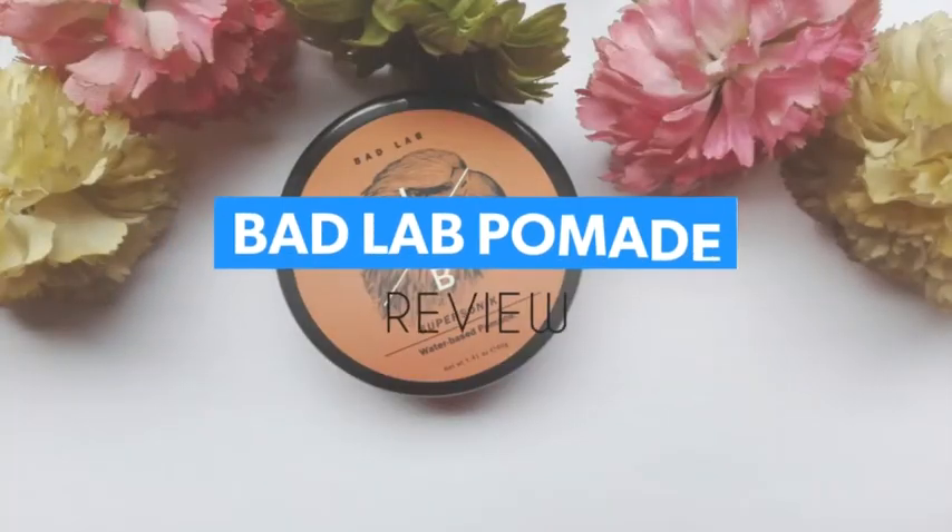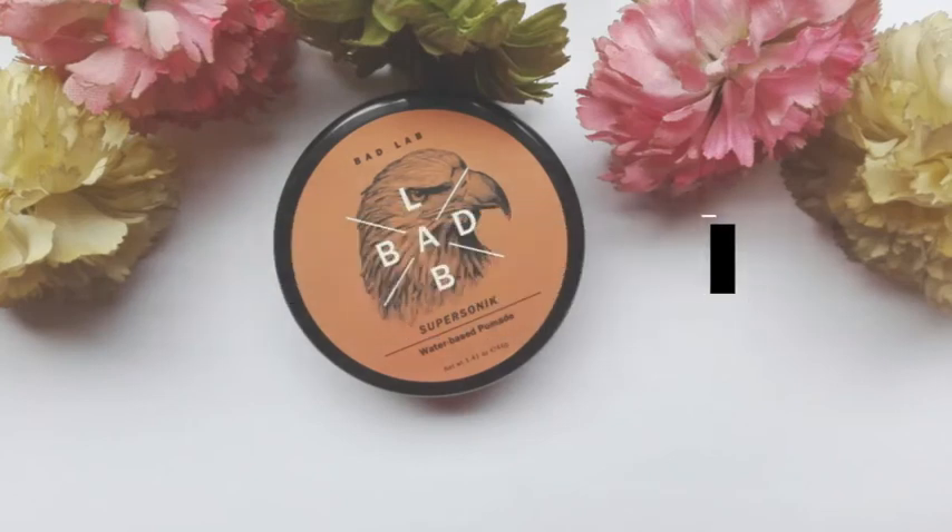Hi guys, I'm Fahard and today you're watching the review of the Backlab hair pomade. Before we start, I'll be telling you guys what a pomade is in general. A pomade comes in a lot of substances like grease, wax, or water-based, and the one I have right now, the Backlab pomade, is a water-based pomade. What a pomade should do is give a shiny look to your hair, a slick appearance like a slick back or a slick pompadour, and it doesn't dry your hair.